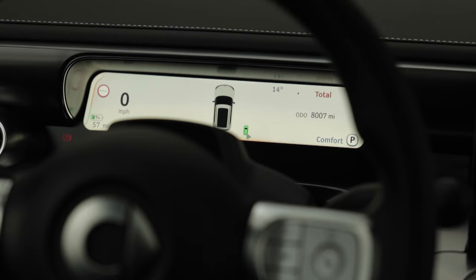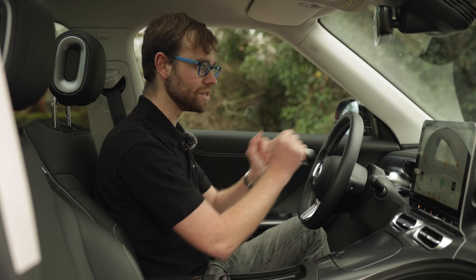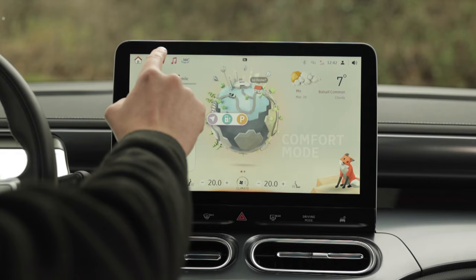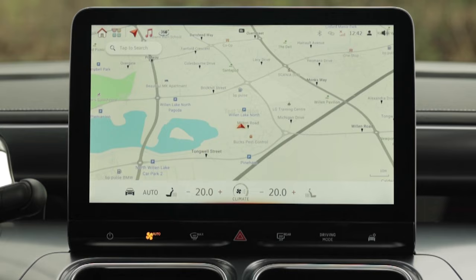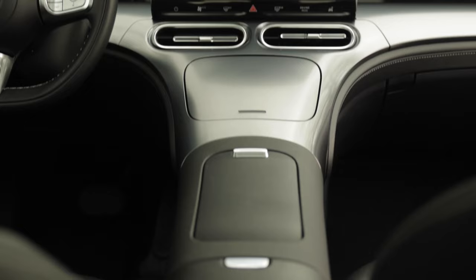When it comes to the interior, we have so much space in here, but also we've got lots of technology. A 12.8-inch screen is standard and a 9.2-inch screen is also standard. We've got widgets that we can choose from on this screen here, and if I hit a button here it shows a navigation screen with plenty of information at our fingertips. Absolutely beautiful in here — I'm really, really impressed.